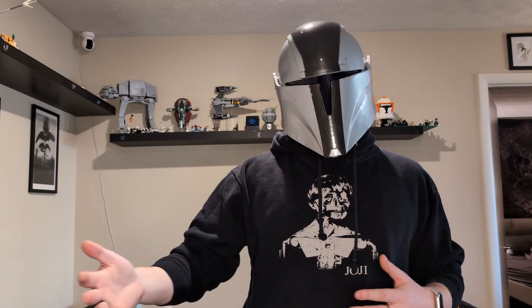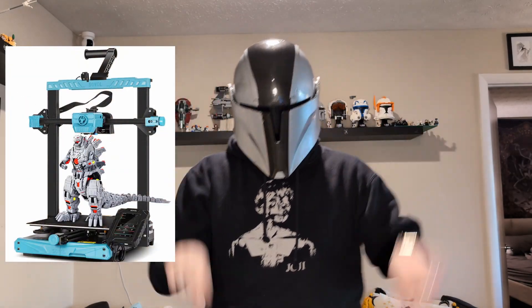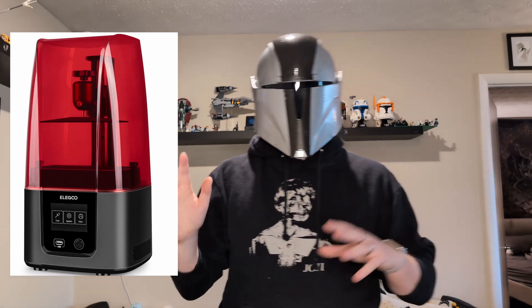Once you've decided what you want to print, there are great articles online to help find the right size. Rule of thumb: if you're doing cosplay, get a mid-to-large size printer with a build plate of 300x300mm and roughly 350–400mm build height. For prototyping or trinkets, start with a standard 220x220mm footprint. Resin printers are a whole different ballpark — even a large resin printer is much smaller than a large FDM printer.